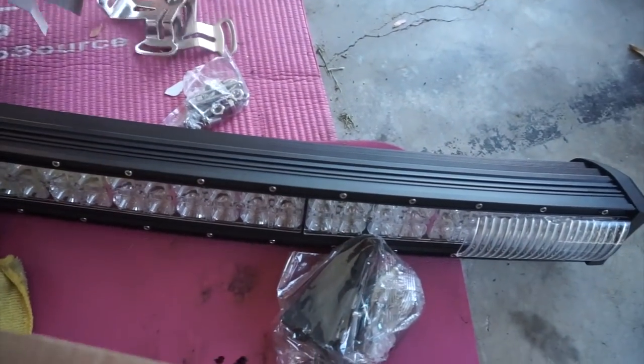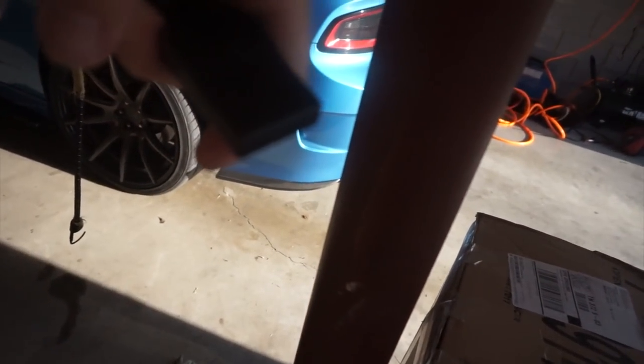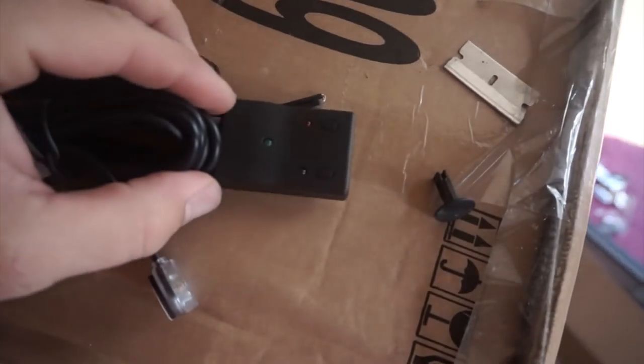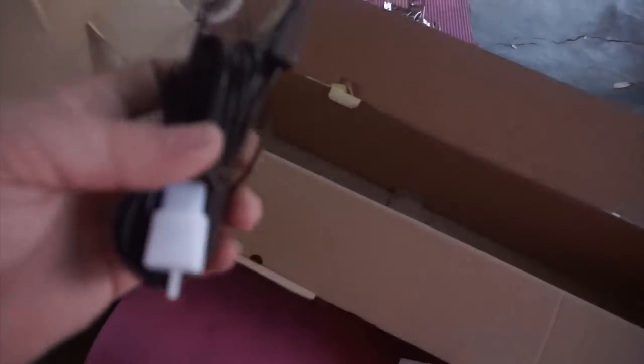I'm not sure what the difference is between the two hardware sets. They also include this little sensor that you can use as an automatic switch for your lights. It's got a little eye that you mount on the top of your dash, run the wire, and then you can have it set so it automatically turns the light on or off depending on if it's dark out or not. So that can be helpful.